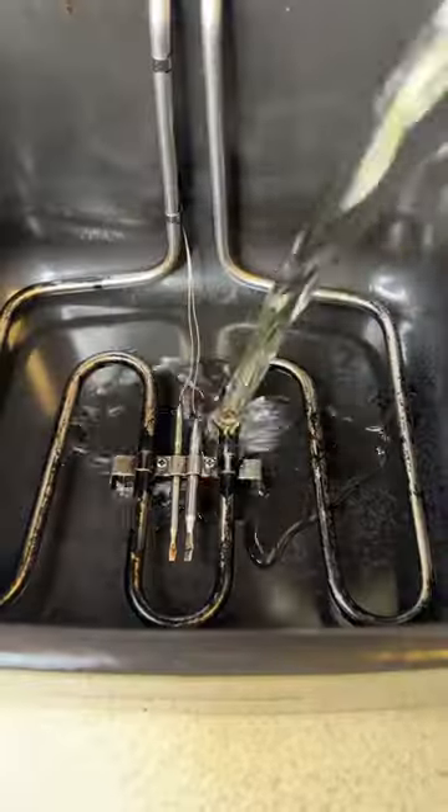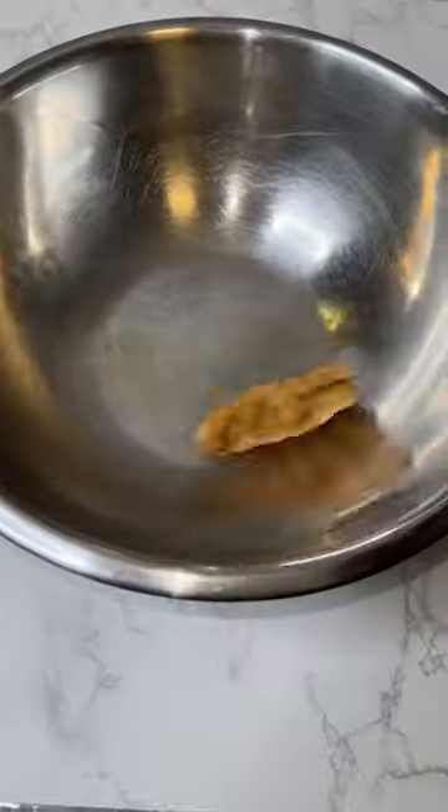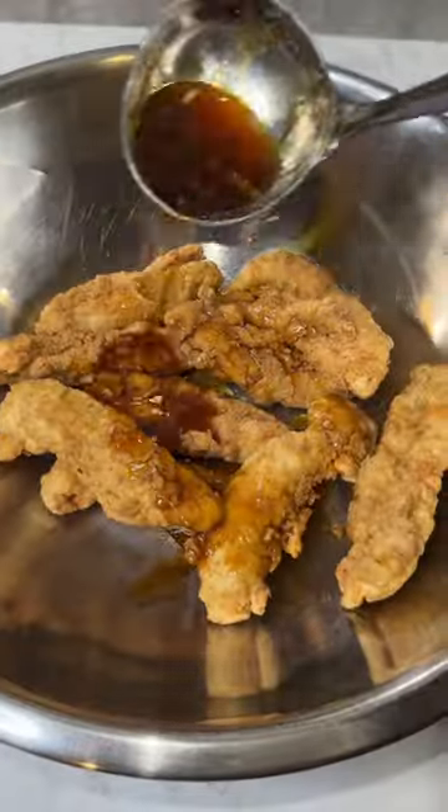Make sure this is all over medium heat. Now get a deep fryer, add your oil, and set it to 350. Cook your tenders for at least two to three minutes. Allow your chicken tenders to rest for at least five minutes. Then take your deep fryer to 375 and fry it again for at least one or two minutes.